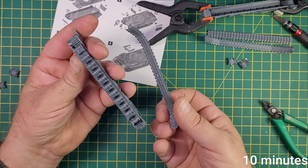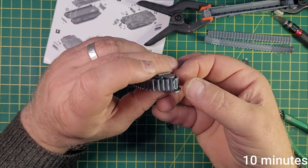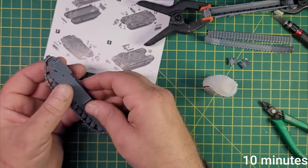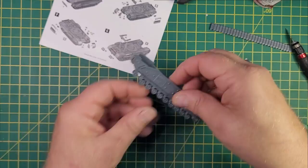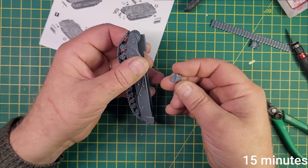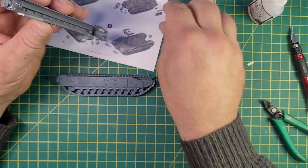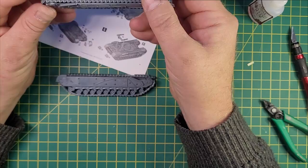Ten minutes in and I'm starting to glue the tracks on — they're not going on very easily though. Fifteen minutes in I'm doing the second set of tracks, and these are going much much easier; they seem to fit so much better than the other one. That means I did the first one wrong, so I've had to take it apart and redo it again. Oh, what joy.